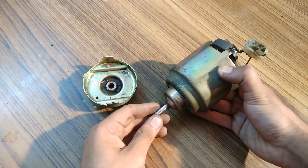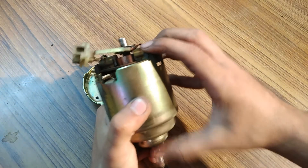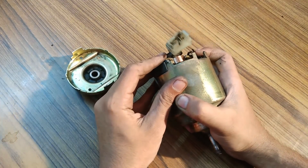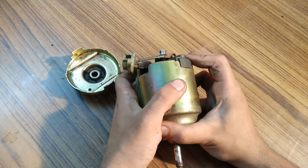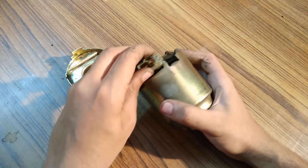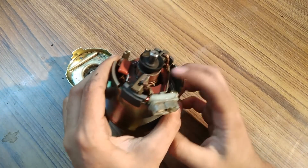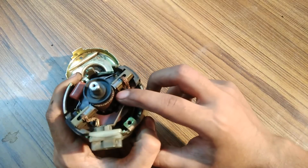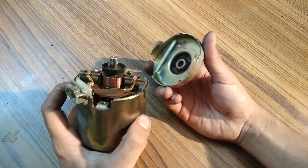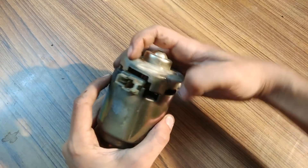After you have placed the shaft back in, all you have to do is push these to their sockets. This one like this and this one like this. You can see that it is still not properly aligned, and for that we have a back cover here. It seems like this.